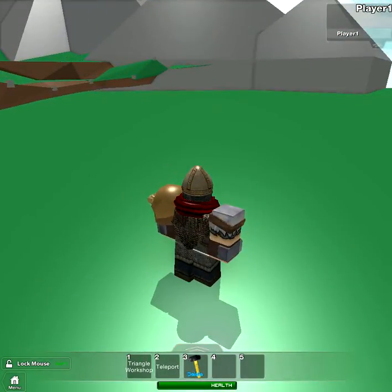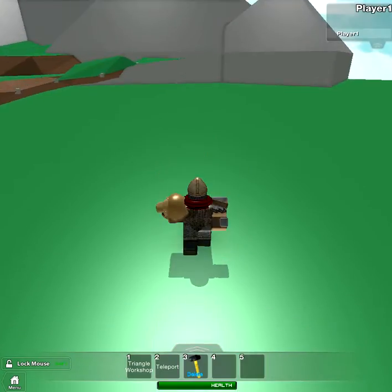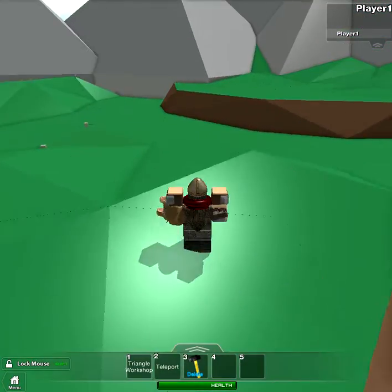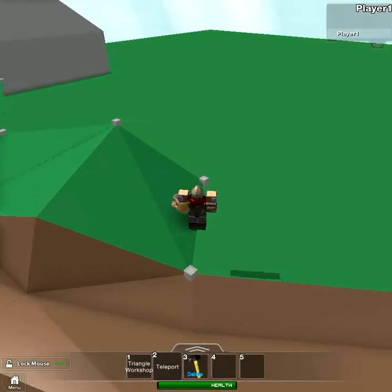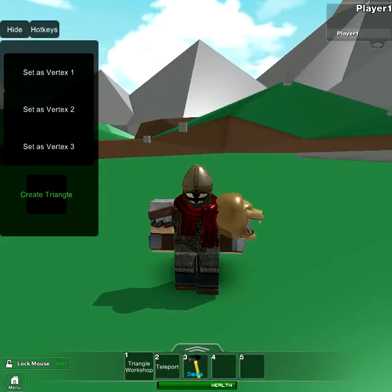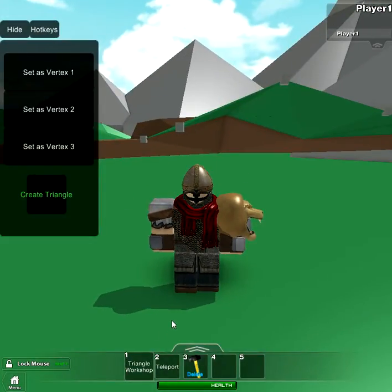Hello, this is me, and we're going to be learning how to use triangle base terrain. It looks kind of like this. It's made with this really neat tool. It's at first a bit frustrating, so I decided to make a video about it.